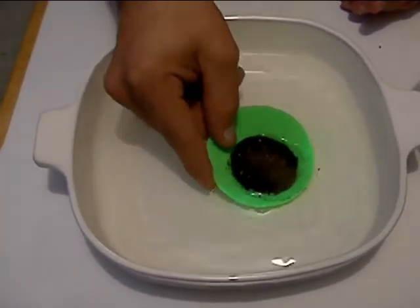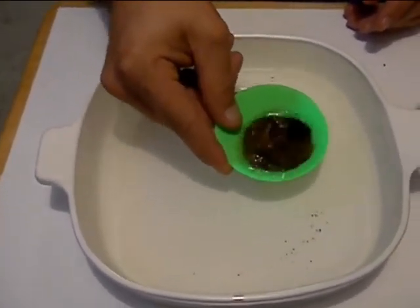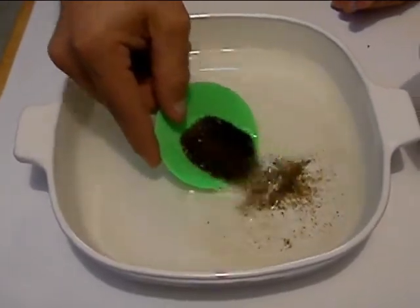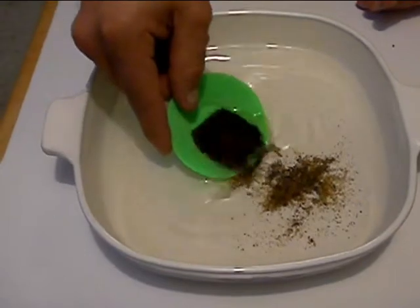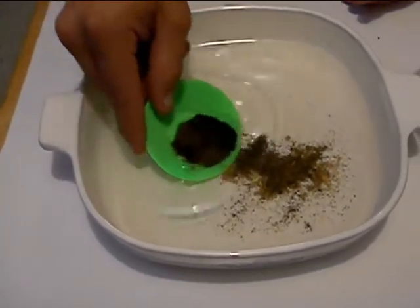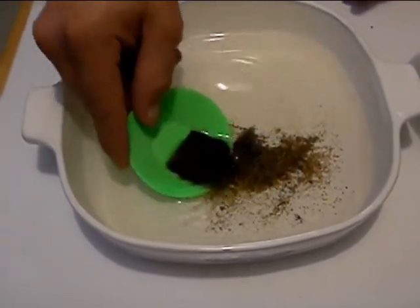For anybody who's never gold panned, the idea is to put everything in your pan and shake it like this. What happens is the heavier materials fall to the bottom, and then you swipe off the lighter materials with some water. You can kind of see those lighter sands build up to the top as I shake, because they're settling up from the bottom.